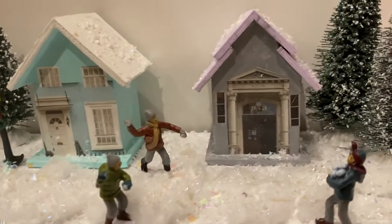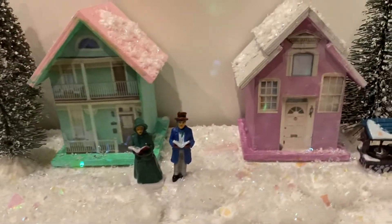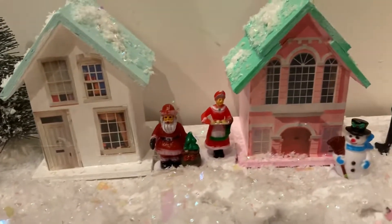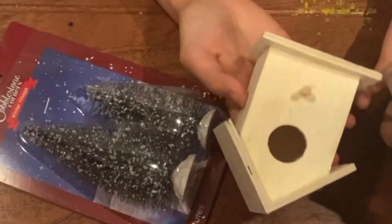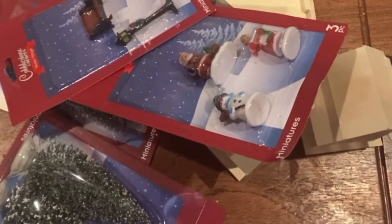In this video I will be showing you how to put together this adorable holiday neighborhood scene. I am so excited so I'm going to get straight into the tutorial. You will need various style homes, figurines, trees, fake snow, and a baseboard as the ground.